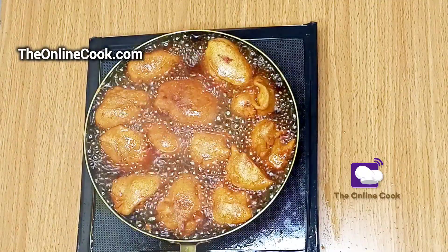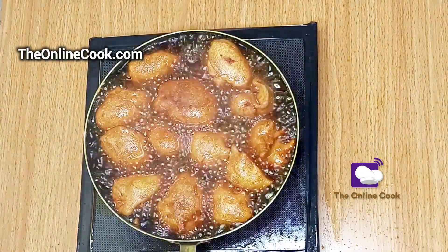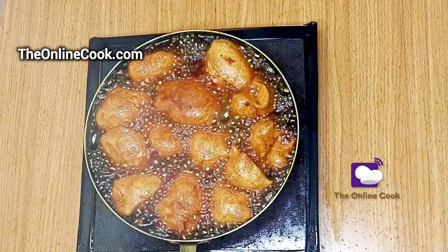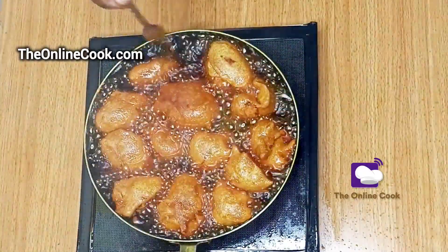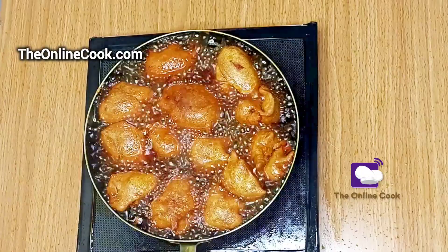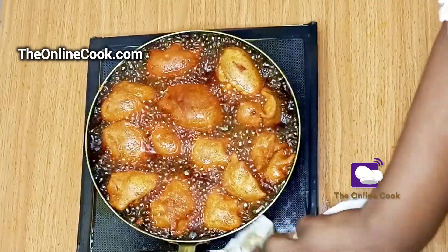As you can see I'm turning my akara and it's looking very nice — well put together, very delicious and very lovely. Now that I'm done frying, my akara is properly fried. I'll proceed to scoop the akara out of the hot oil into a basket or onto paper towels so that the paper towels can absorb the excess palm oil.